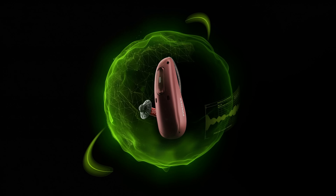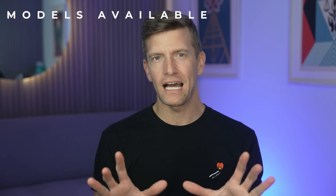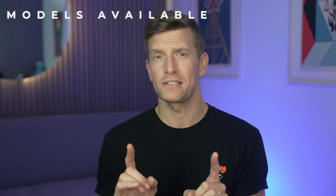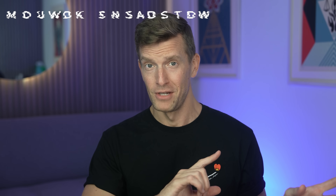Introducing to you now the Ordeo Sphere Infinio. I need to do a little bit more research on why Phonak have even bothered to bring out the other Ordeo Infinio, because the tech I'm talking about in this video is an absolute game changer — and that's not just in terms of hearing, but in terms of speech understanding, especially in the presence of background noise.